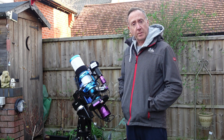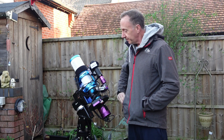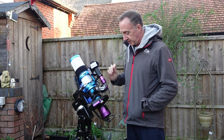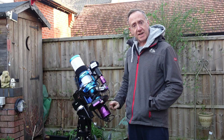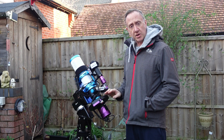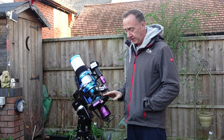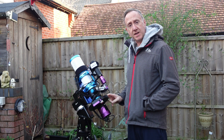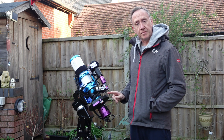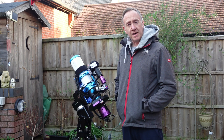Tonight I'm going to be imaging up in Cassiopeia — I'm going to be imaging the Ghost Nebula with my trusty Altair 70 EDQ and my Altair 26M camera. I'll be doing Ha, O3, and RGB using Altair premium color filters — two-inch — and two-inch three-nanometer narrowband filters, all in this seven-position filter wheel.